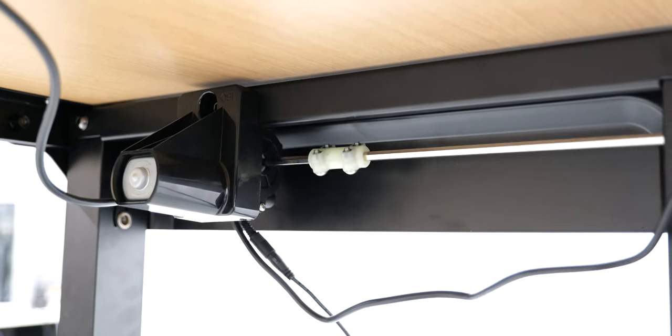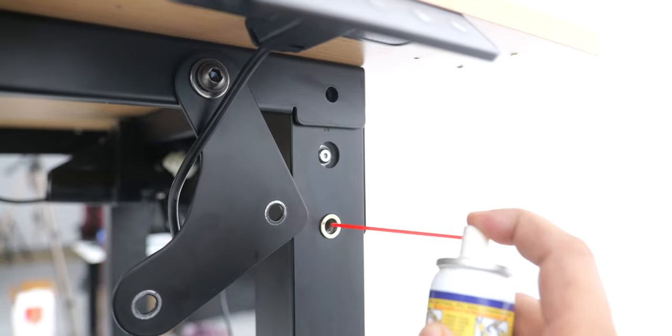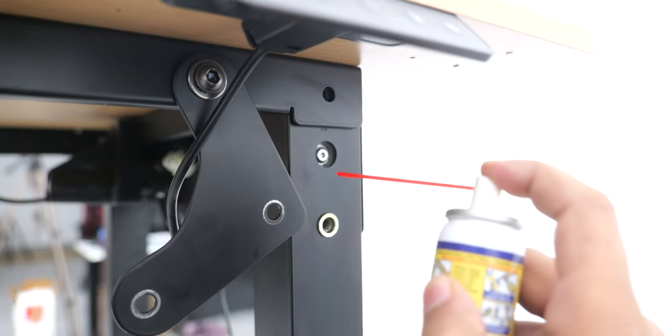They also say it has obstacle detection, but I wasn't able to easily test it, and I'd strongly advise not having anything in its way while adjusting the height. The motors are quite good and the adjustment happens smoothly, but the rotating axle on one corner was making a squeaking noise, which I fixed by unscrewing that part and spraying some WD-40 inside. The motors do still make some noise, but it's a nice mechanical sound that isn't loud enough to bother you.